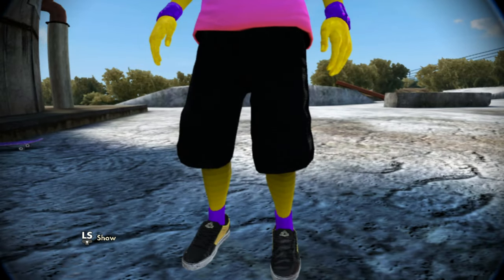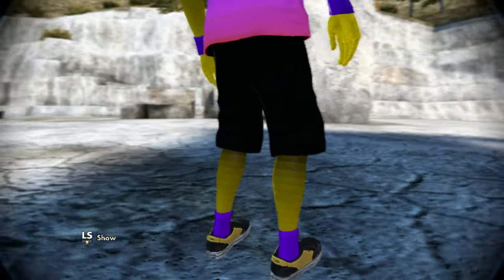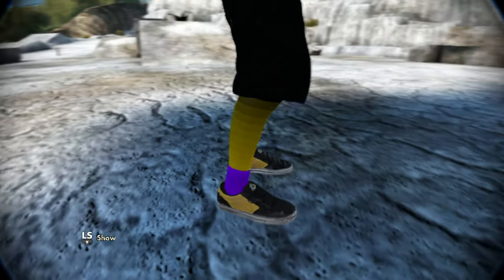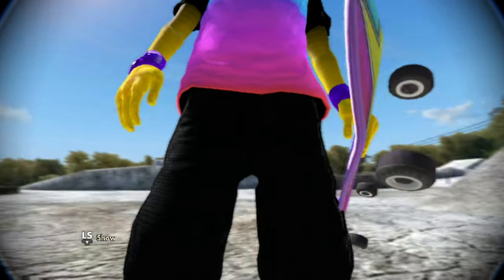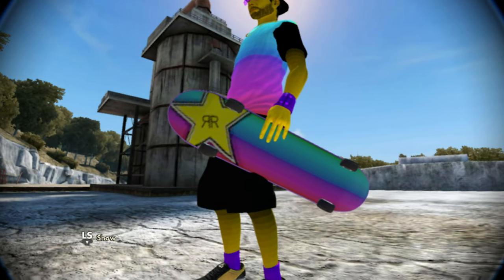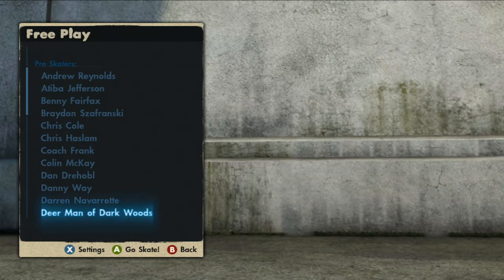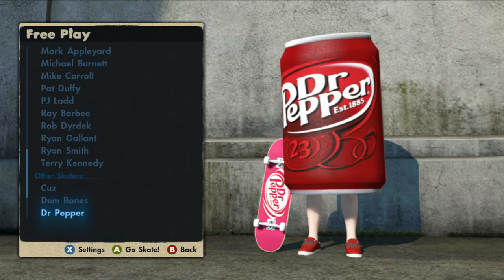Going down further, we got custom black shorts, faded yellow legs, and custom purple socks as well. Then lastly for the board, we have custom purple realistic grip tape with the Rainbow Rockstar on the bottom, with no trucks and just wheels. Going to free play real quick — as I said at the beginning of the video, this save comes with all the Dr Pepper stuff including the Dr Pepper can man.